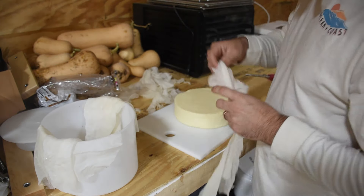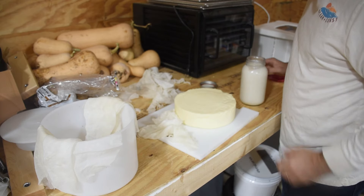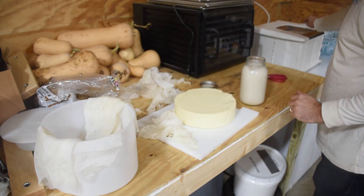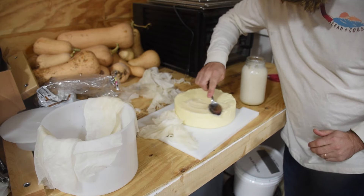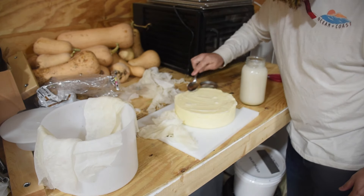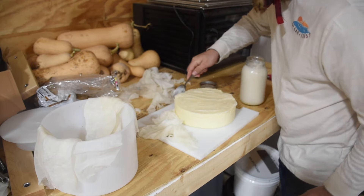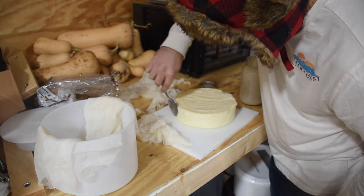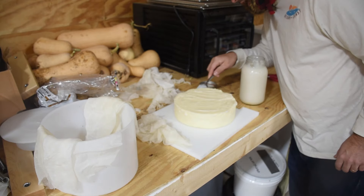Now we have our top and bottom cheesecloth. We're going to get some lard — nice, delicious pig fat. Can't beat it. Goes great with eggs, cheese, and a whole bunch of other stuff. We're going to coat the cheese with lard. The lard will help make the cheesecloth stick and provide a little bit of a moisture barrier. It's also going to allow mold to grow on the outside, which still lets the cheese breathe and have some moisture exchange — limiting that exchange just like wax or a natural rind would. But the mold is going to impart flavors into the cheese, giving it a much more strong, pungent flavor, and also change the texture from a nice creamy cheese to more of a flaky cheese.